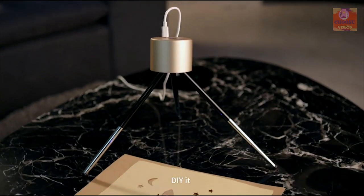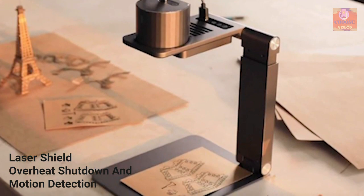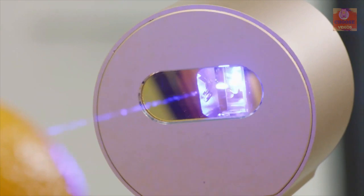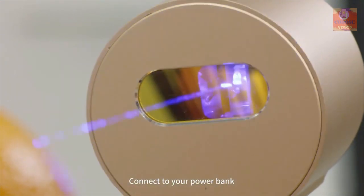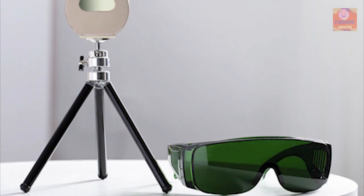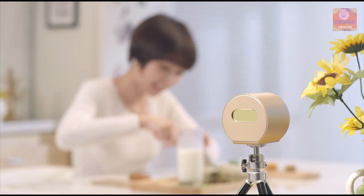It comes with multiple built-in protections to ensure safe use, including a foldable laser shield, overhead shutdown, and motion detection. You can power it using a Type-C 5V power source, and it is compatible with a power bank, giving you the freedom to use it anywhere. If you are looking for a portable laser engraver, the LaserPecker Pro is the right choice for you.